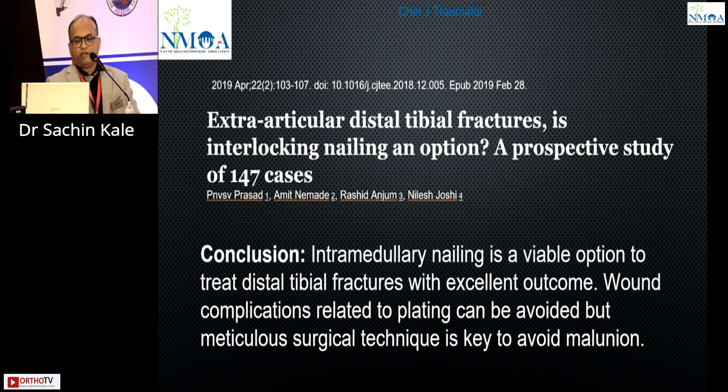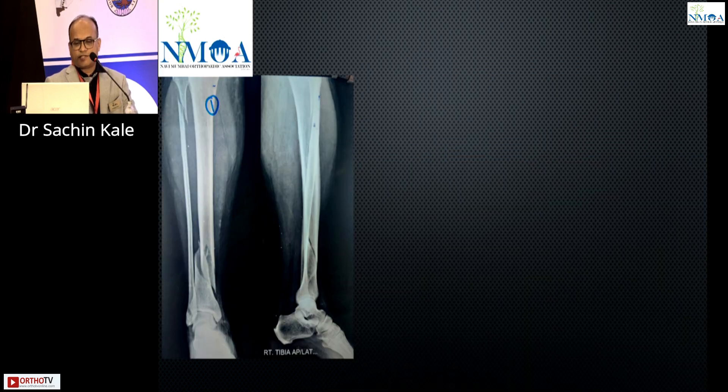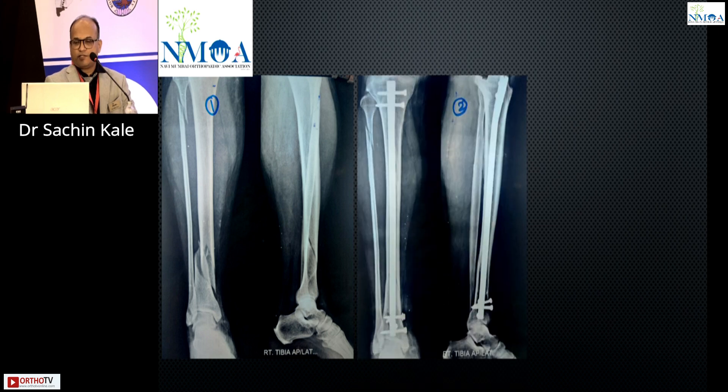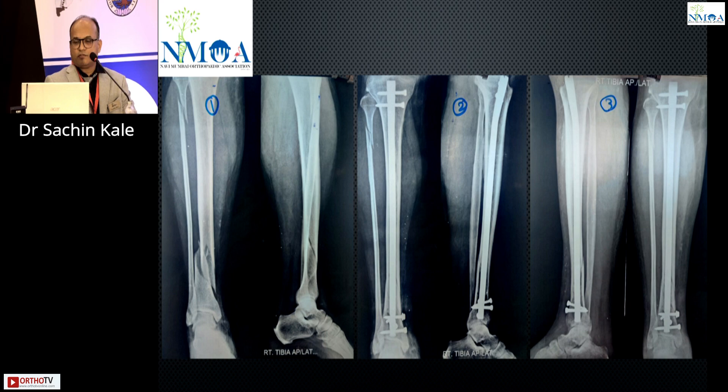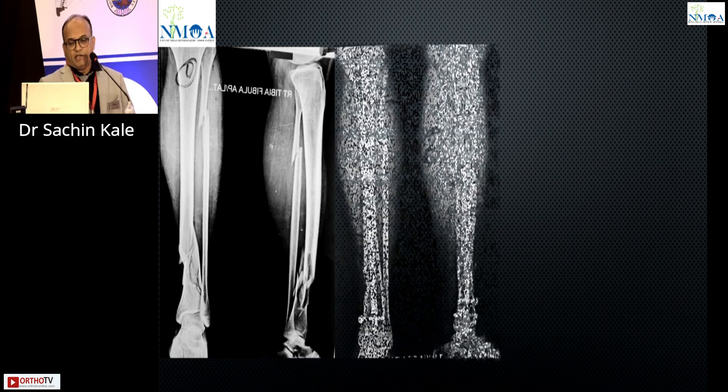Intramedullary nailing has very good results in compound fractures, segmental fractures, and helps avoid malunion. The key issue in distal tibia nailing is that locking must be done properly, the center point must be achieved, and two distal bolts are required. Adjuncts to help with nailing include percutaneous clamps, blocking screws, polar screws, fibula fixation — especially for syndesmotic injury and lateral fibula fractures — and distractors. X-rays shown demonstrate distal tibia fractures fixed with screws and ideal fixation for poor skin condition.